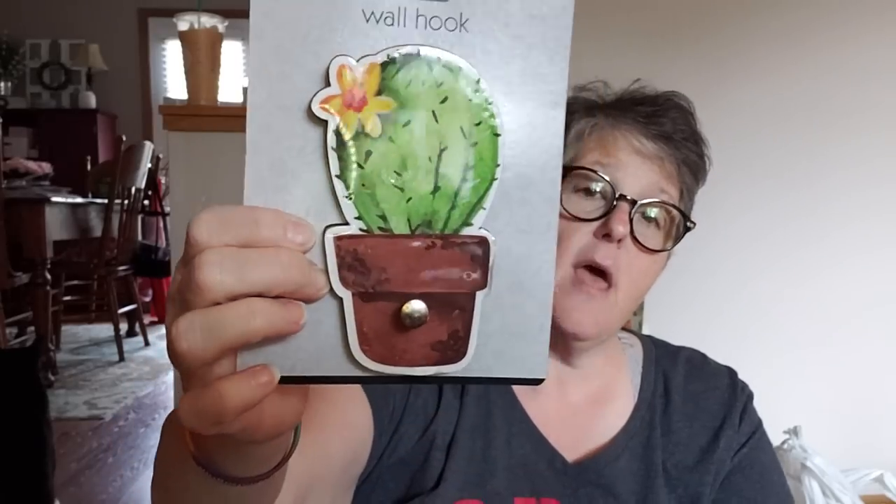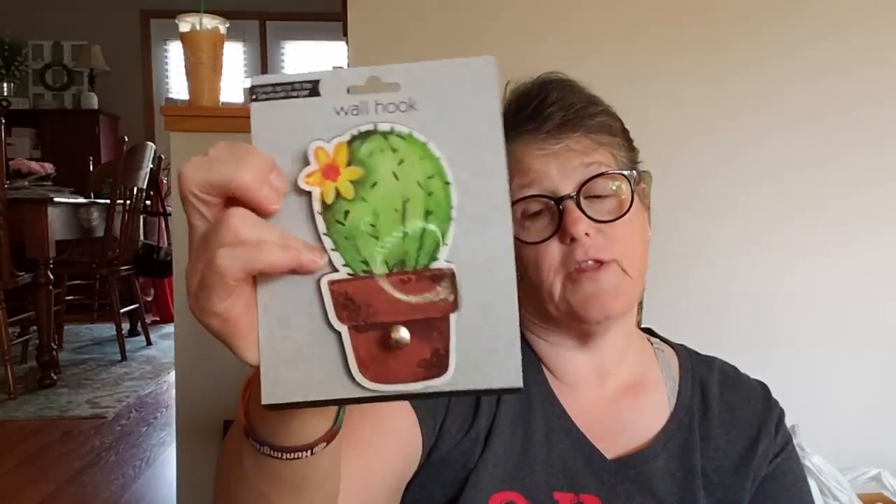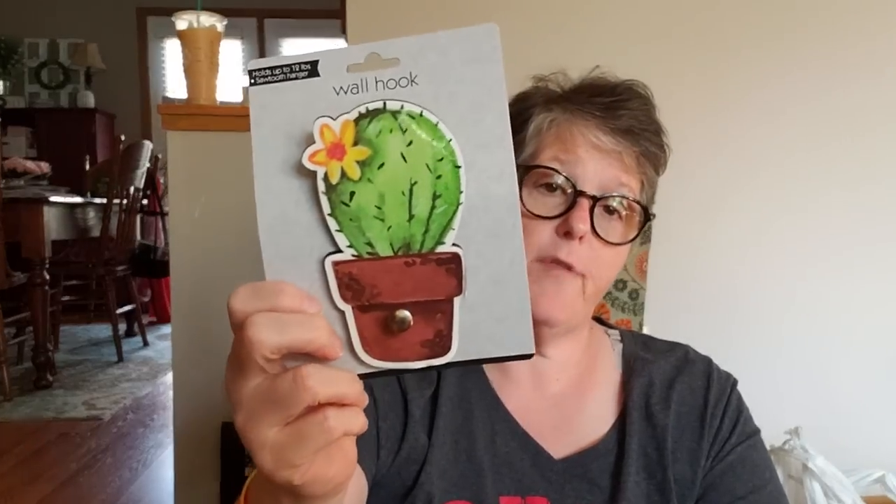I found the wall hooks — they had all kinds but I just grabbed this one cactus. I think I'm going to hang it on my wall in my bedroom and hang some necklaces from it. I don't need anything too heavy. It does have a sawtooth hook on it and it's pretty sturdy — nice heavy plastic. The back is like MDF board but the front is almost shellacked on. I thought it would be perfect just to hang some longer necklaces. Oh, my shoulder hurts today — I'm very sore and swollen, I don't know what I did.